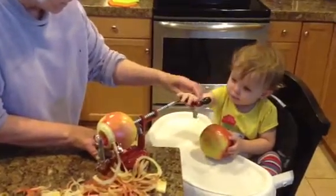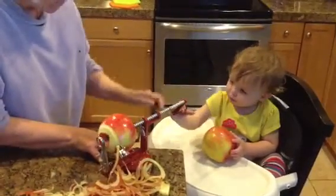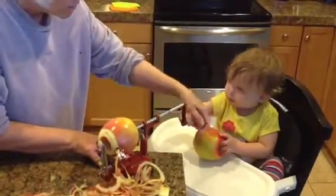Yeah, you did it right. Keep it going. Now, you've got to go this direction.